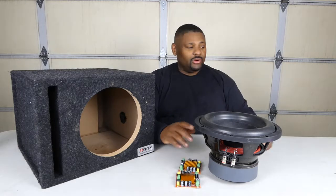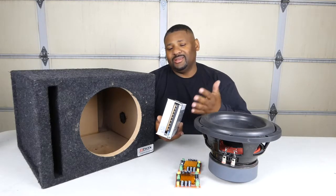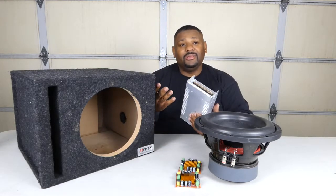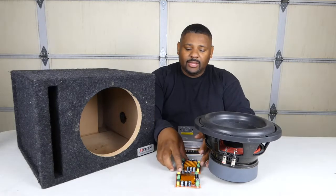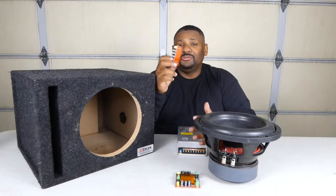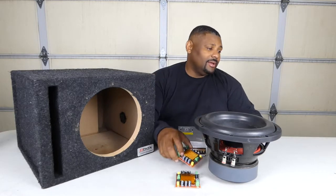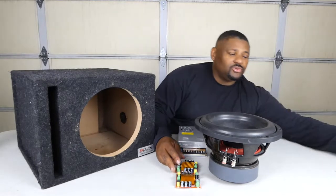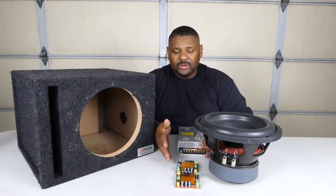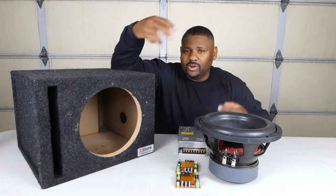Let me tell you about the components. We have the amplifier boards and a power supply — a 360 watt power supply, nothing fancy, about $25 on Amazon. The amplifier boards were $16 on Amazon. I'm not sponsored and I don't have any links, but you can find them easily. We also have a little switch so we can turn the amp on and off when we're not using it. That's pretty much everything going into the box.